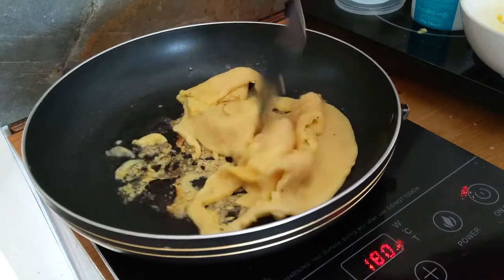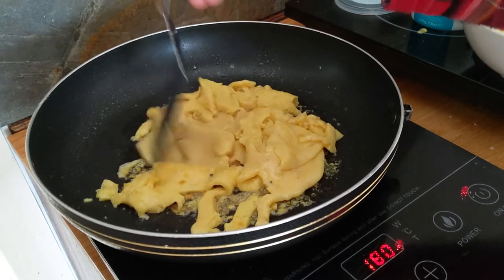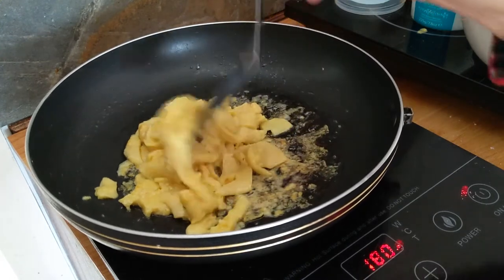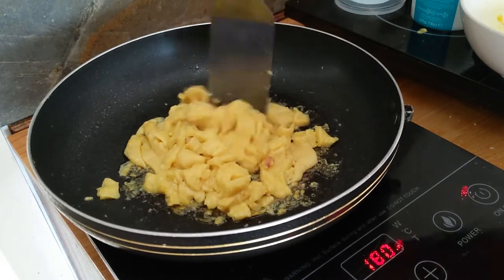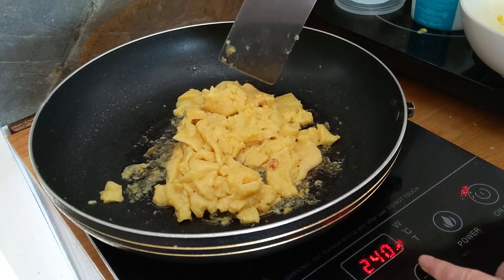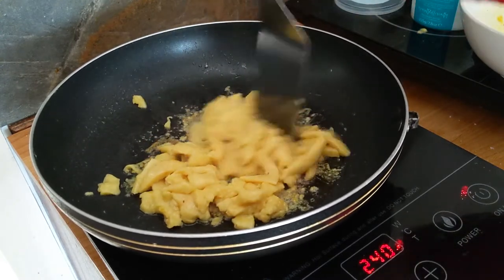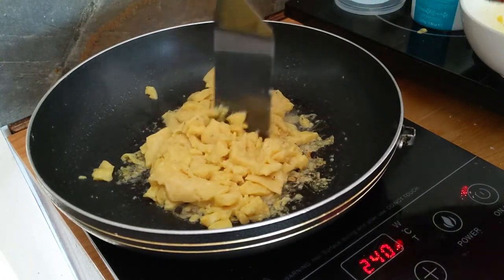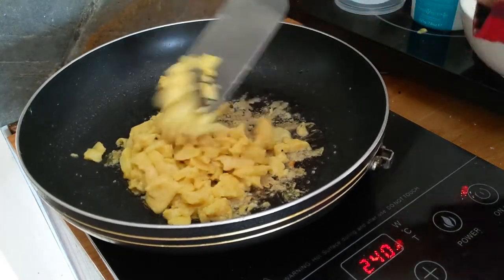Basically the way it works, you just mix it and then cook it for a bit again, then mix again and then leave it again, and it starts forming into these bites and gets more and more similar to how scrambled eggs would look like. As you can see, the texture is becoming very similar to an egg.